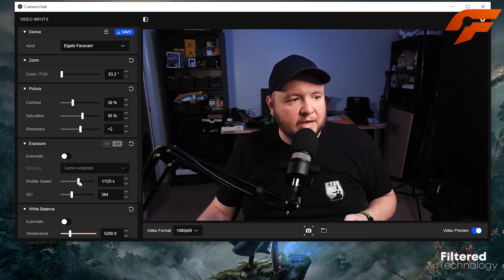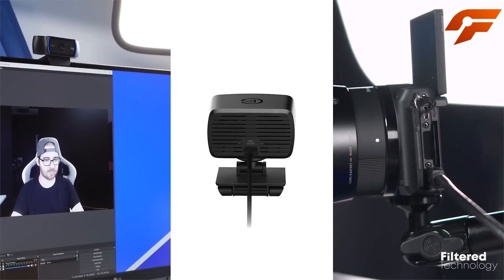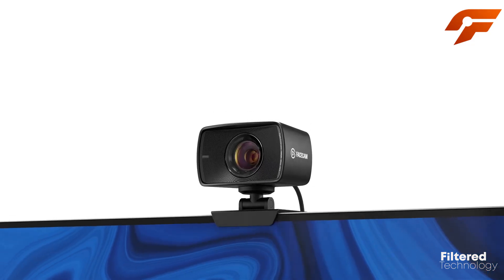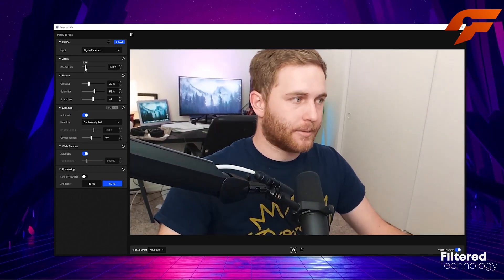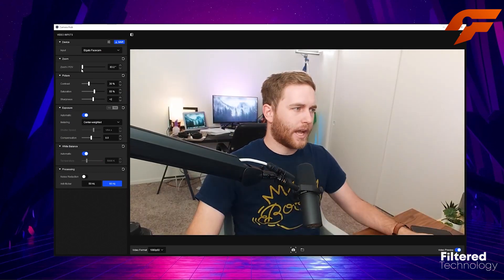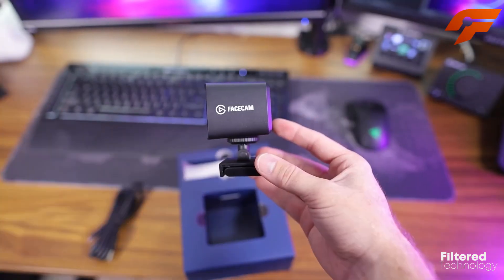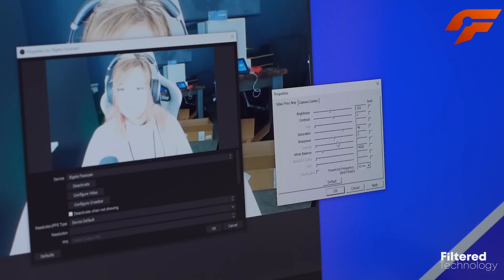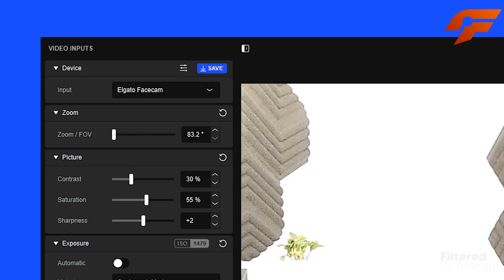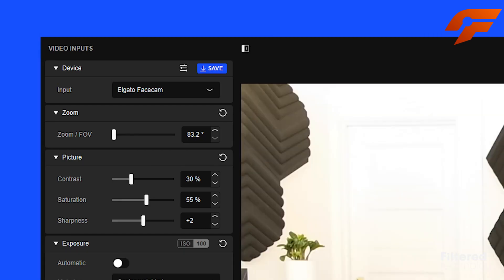Elgato has packed the FaceCam with powerful customization options. Fine-tune your look with the customizable LED ring light that provides perfect lighting and eliminates shadows. Take advantage of the dedicated app to control white balance, exposure, and even create multiple profiles for seamless transitions during your streams. Upgrade your streaming setup with the Elgato FaceCam and get ready to amaze your audience with crystal-clear visuals and professional-grade performance.